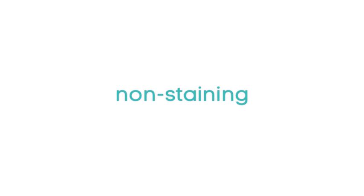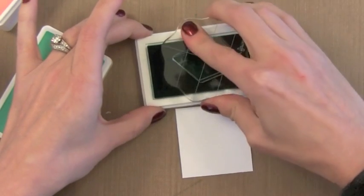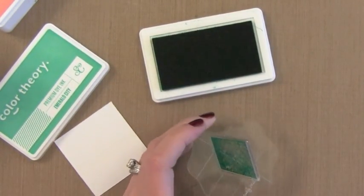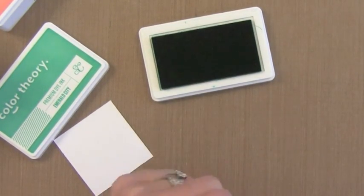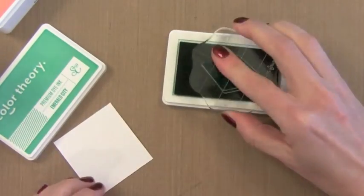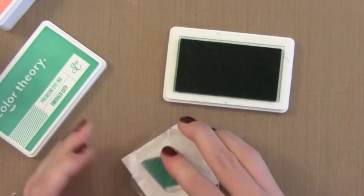Many people do not like that dye inks stain many clear stamps — well, most dye inks do. However these happen to not. So if you get really bothered by stained stamps — it doesn't bother me, but I know it bothers a lot of people — this is a good ink for you. You can see I've inked it up with a dark ink here and you can see it wipes off nicely with a baby wipe with no problem. A stained stamp doesn't mean a dirty stamp, so it shouldn't bother you anyways, but I know it does bug some people.